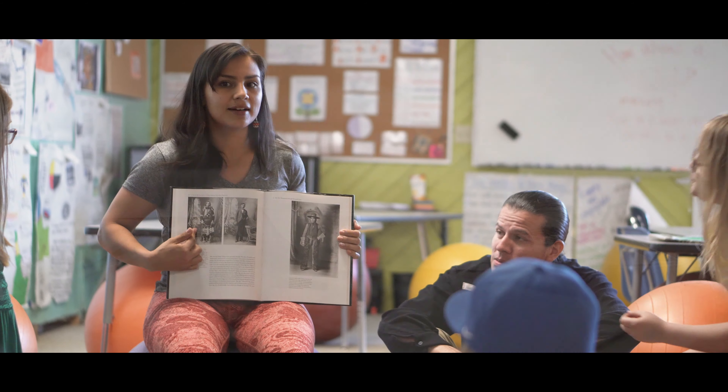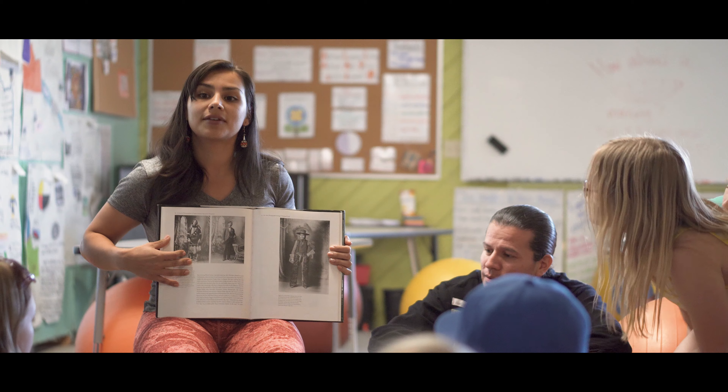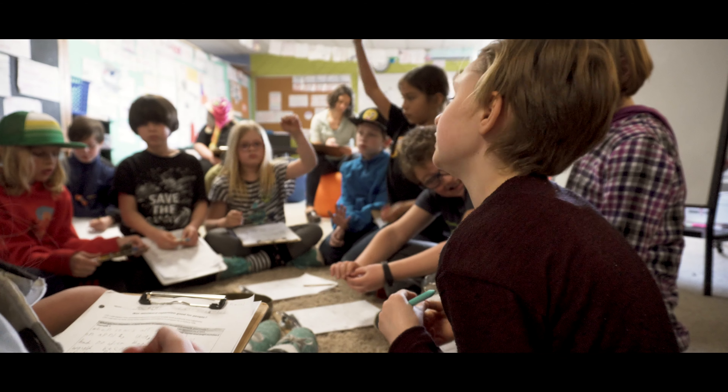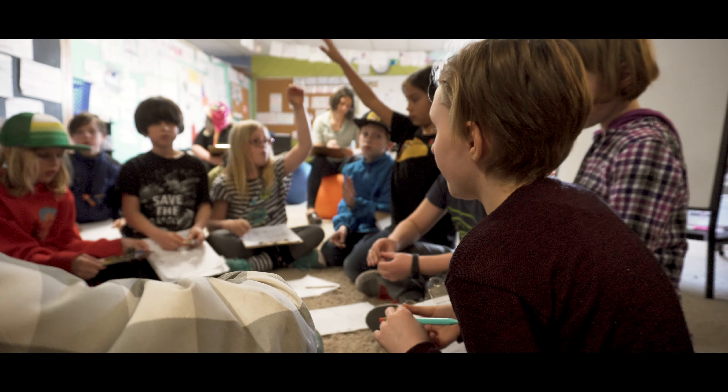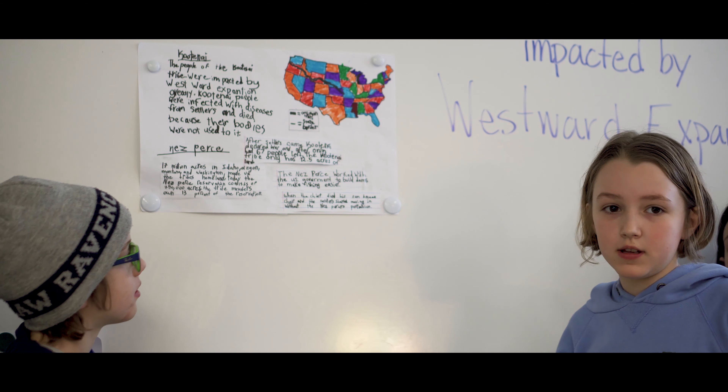Coeur d'Alene, Shoshone-Bannock, Oglala Lakota, Kalispell, Colville, and San Carlos Apache peoples. Each student then collected evidence from the texts they read and engaged in a rich history talk to discuss their responses to the intentionally provocative question: was westward expansion good for people?